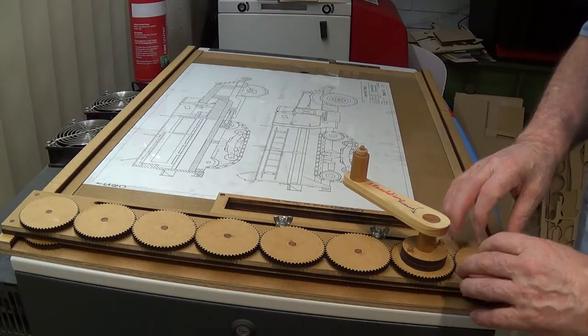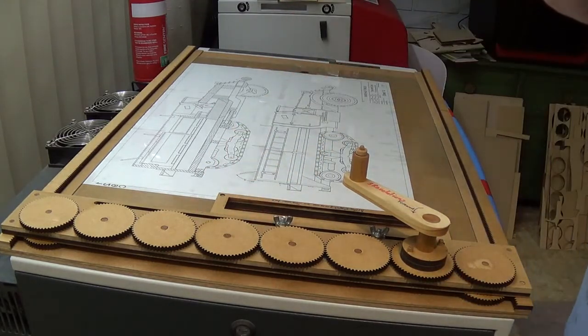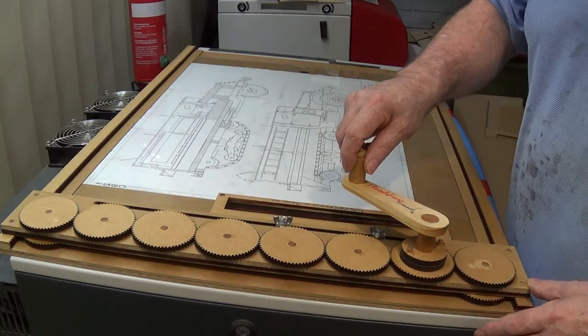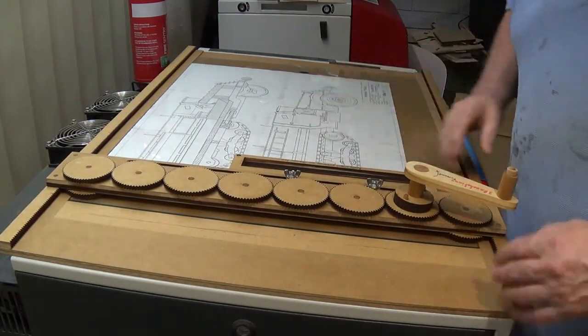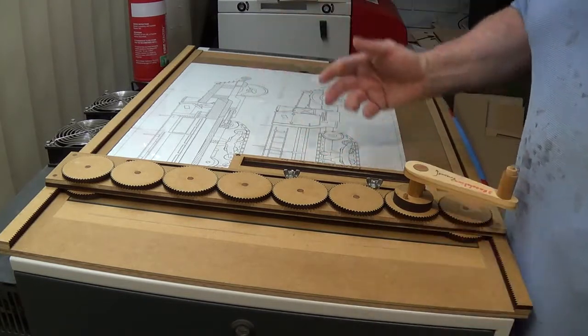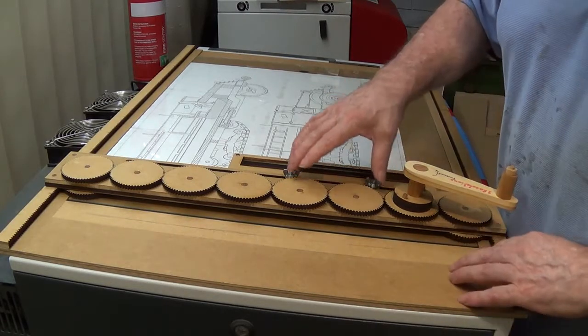Bear in mind there's nothing to stop you from cutting similar type of wheels out of your own material on the scroll saw. Naturally you wouldn't have as many teeth and it might not go quite as smooth, but it will actually work quite easily. However, I'm not advocating you make one of these scanners, because then you'd have to go out and buy a handheld scanner.